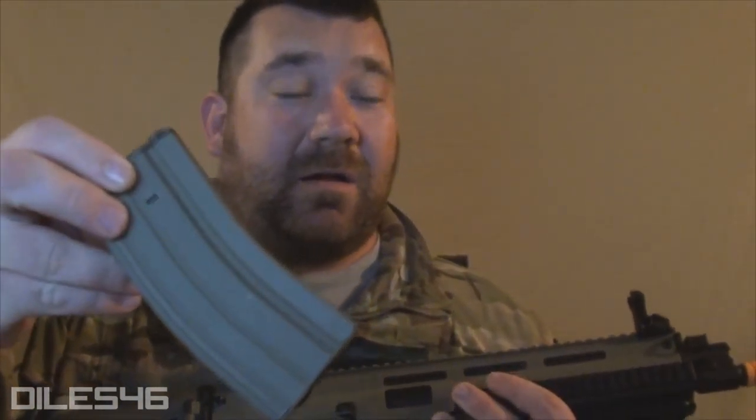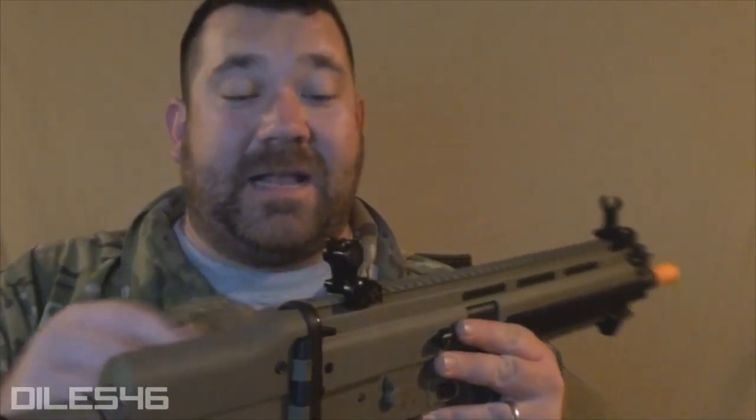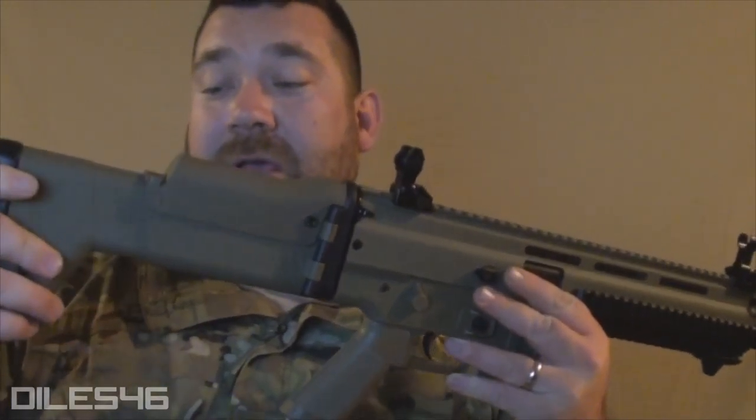The gun comes with an 8.4V battery and a standard wall charger, plus a high-capacity 300-round magazine in that Dark Earth color. I was running a 7.4 LiPo and would not be afraid to run an 11.1 — it was ripping and shooting laser beams. Overall I really like this gun: the metal rail system, ambidextrous fire selector, Troy flip-up sights, adjustable cheek rest, and three-position stock all impressed me. With all those internals, it's going to be a steal at the $180 price point.